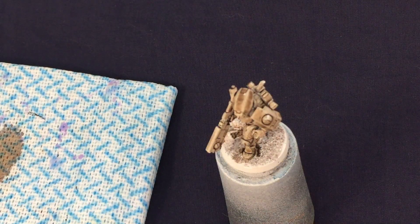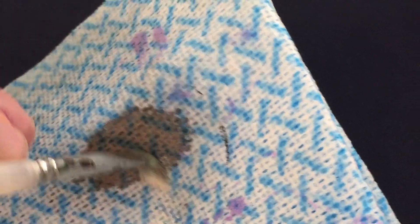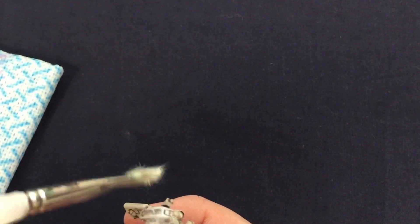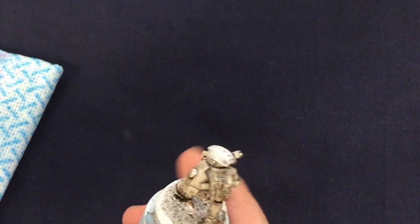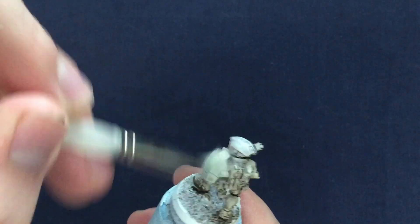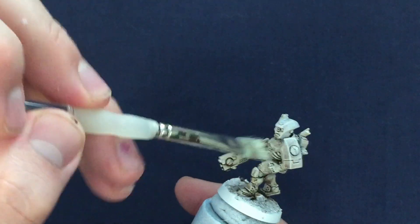Now we have our yucky brown model, we can start to bring back the white by dry brushing over the whole miniature. I'm going to be using an off-white Vallejo for this stage. For anyone not familiar with the dry brushing technique: you take an old brush that you don't really care about anymore, preferably a large one, get some paint on it and then smoosh it into a tissue or cloth to remove most of the paint. This dry brush is then dragged over the mini and it will leave paint on the raised areas without flooding the recesses with paint. However here I'm going to be using a slightly less dry brush to get a little more coverage faster than regular dry brushing would normally allow — more of a damp brush.